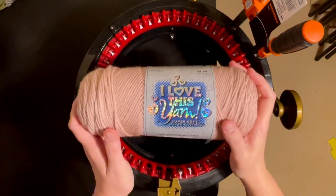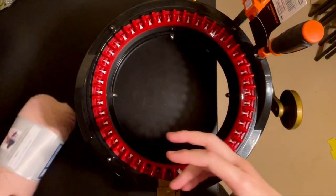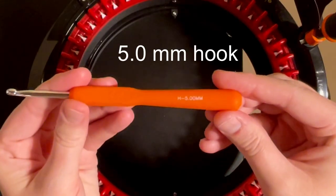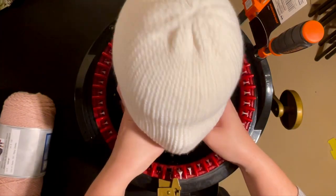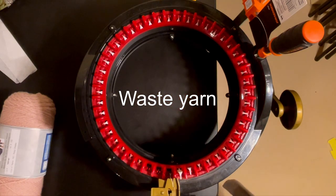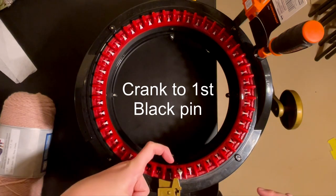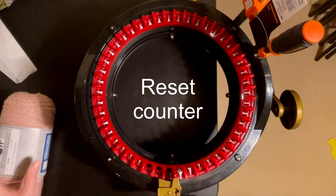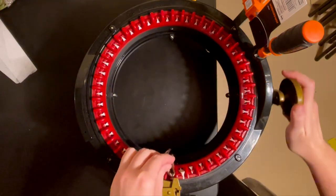For today's tutorial I'm going to be using Hobby Lobby's I Love This Yarn in the color Rosy Cheeks. I'm also going to be using a 5mm crochet hook — there will be a little bit of crocheting in this project but not overly much. You also might want to get a styrofoam head; it's very useful but not necessary. I'm going to be using my Addi King which has 46 pins, and you'll want to crank to the first black pin, reset your counter to zero, and I'm casting on using my Rosy Cheeks color.